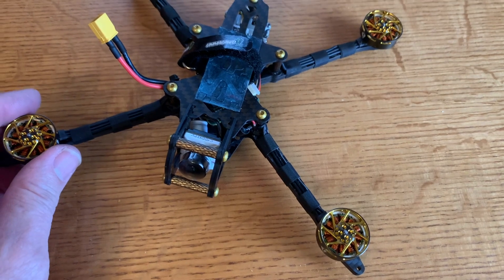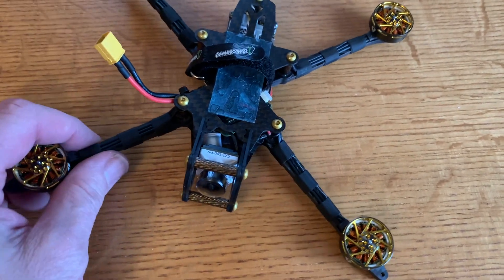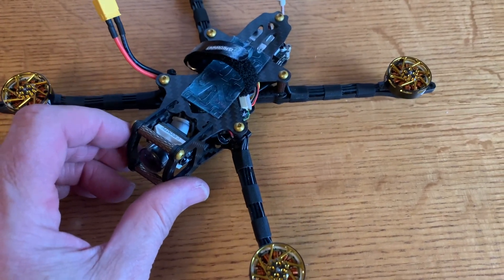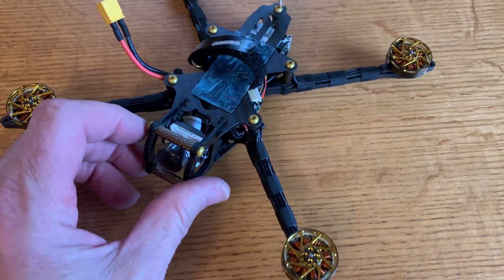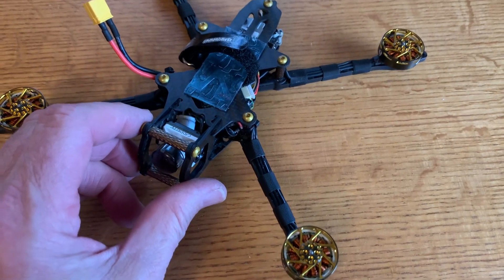Tommy has a video on the PID tune for this on Umagod's YouTube channel. Since I used all the components he suggested, I'm going to use that tune for my maiden flight. He does have RPM filtering turned on, so I will do the same.